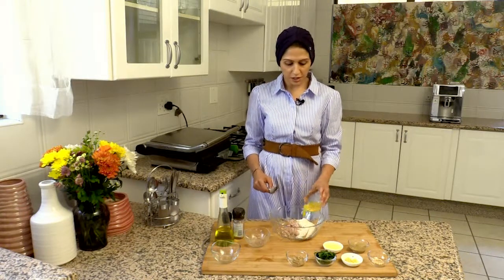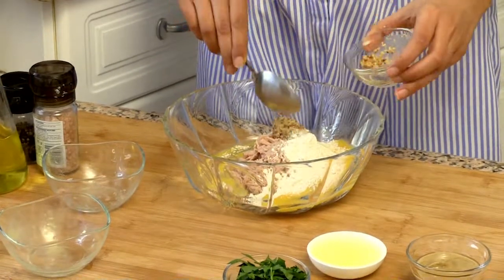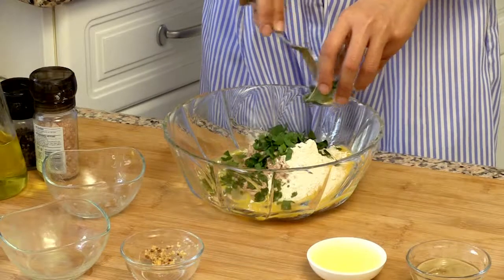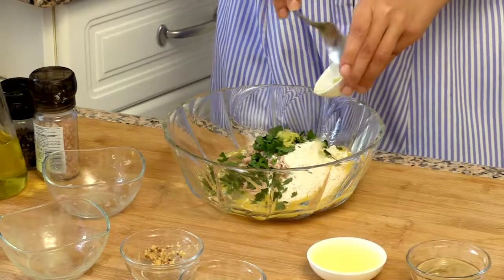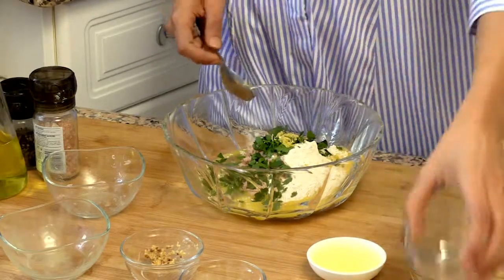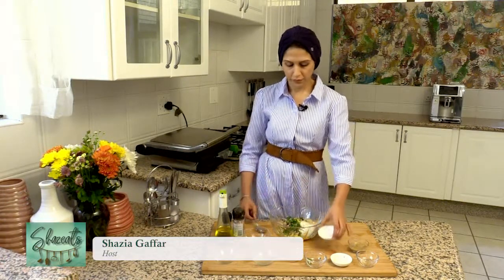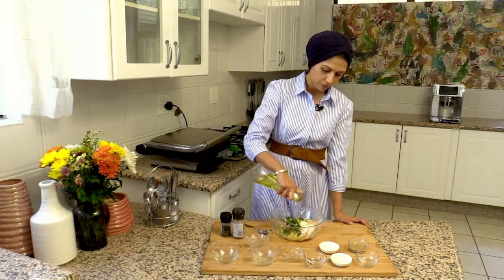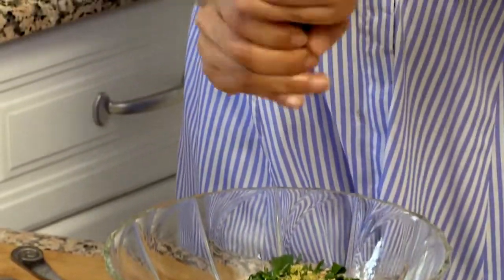I'm now going to add in my egg. I've got some Dijon mustard, some flat leaf parsley, some lemon zest, some garlic flakes, some lemon juice, a little bit of olive oil, and some salt and pepper.